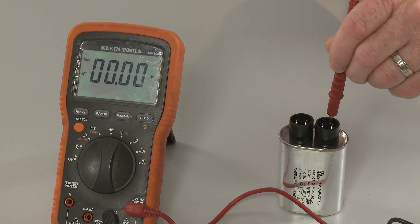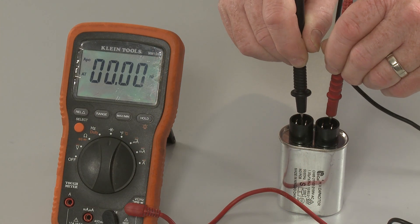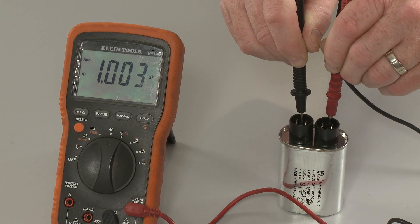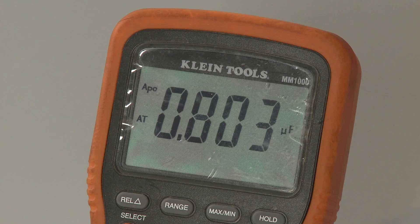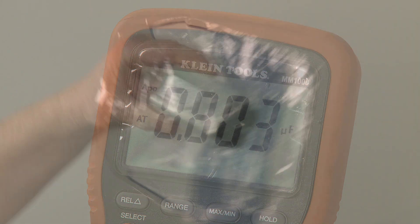Now contact the probes to the terminals and observe the microfarad reading. The reading should be close to the rating on the capacitor. If the reading indicates a low level of microfarads, the capacitor will need to be replaced.